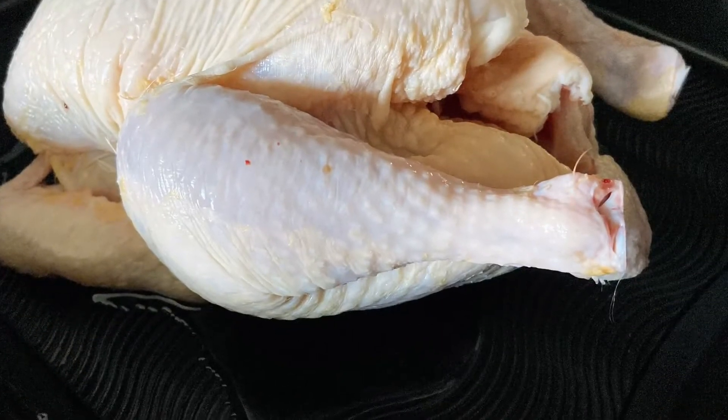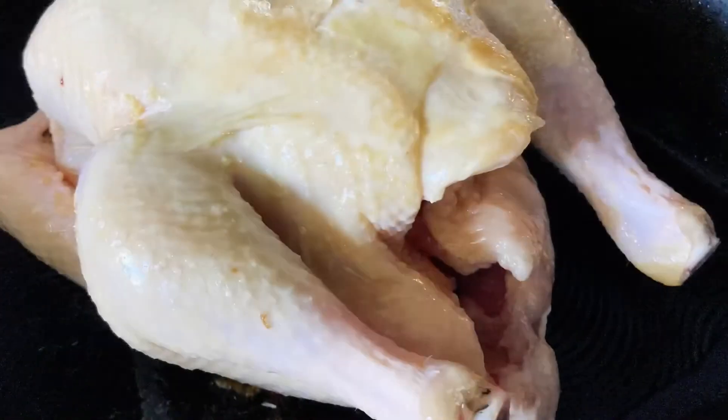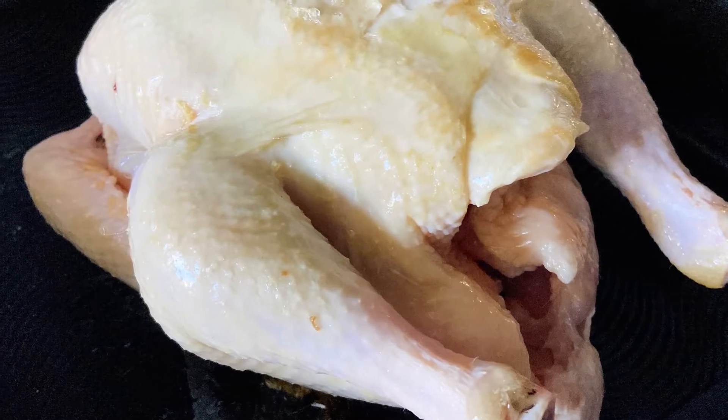Heat a lug of olive oil in a roasting tin and place in your chicken and carefully brown on top of your stove. You can actually just do this in the oven for about 10 to 15 minutes prior to adding in the rest of the ingredients.